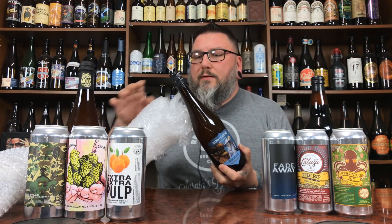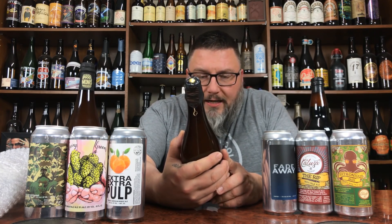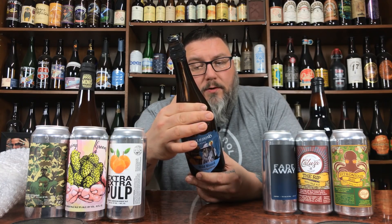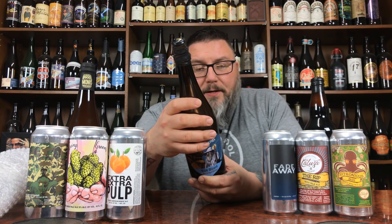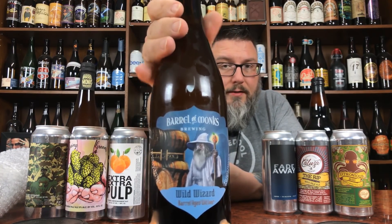Another cork and cage from Barrel Monks — Wild Wizard. It's a wild version of the Wizard — a barrel-aged wit beer. Wild Wizard spent over a year in relatively neutral tequila barrels. The oak flavors add complexity while botanomizes and lactobacillus in those barrels give the beer a pleasant wine-like tartness and a touch of wild yeast funk. Enjoy.